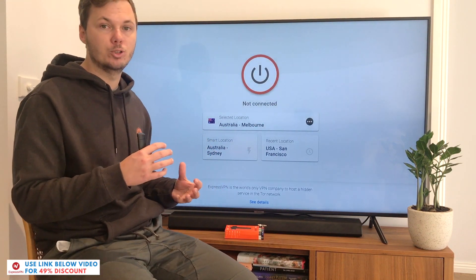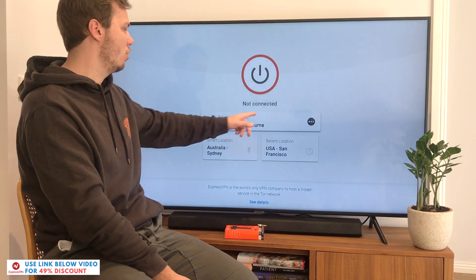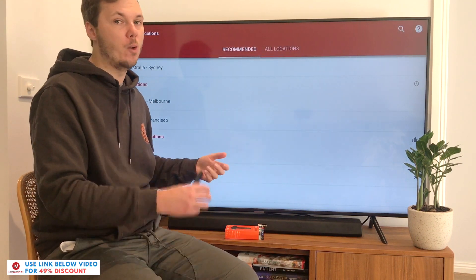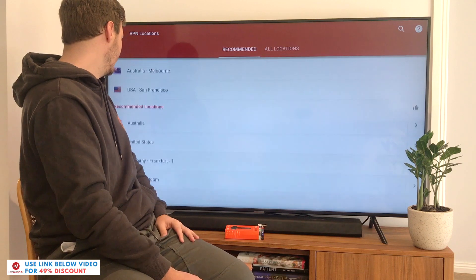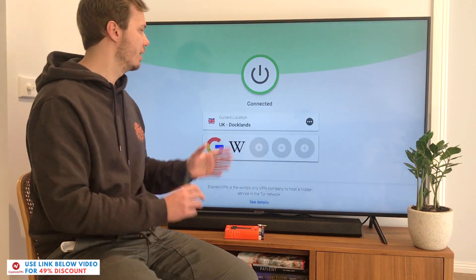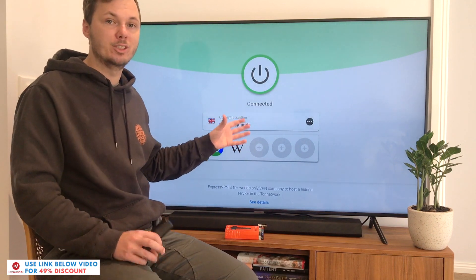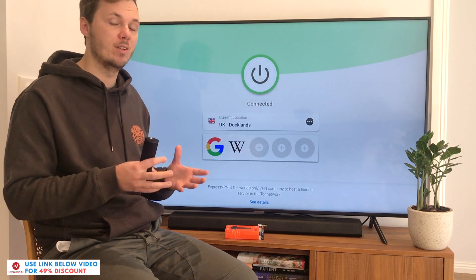Alternatively, say I'm looking to watch the British-based version of Netflix and watch TV shows like Friends — that's easily done by clicking on this large box. From here, I can scroll down the recommended locations or search for a particular location. This also works for America, Spain, Japan, and many other countries. UK will be on the recommended list, so I'll click on that location. This will automatically connect me to the fastest server in the UK. Once it's highlighted in green, my entire Amazon Fire TV Stick is connected. As a side note, you can follow this same process for your iPhone and desktop device, as ExpressVPN allows you to connect up to five devices simultaneously.